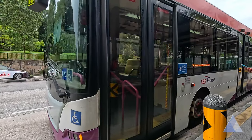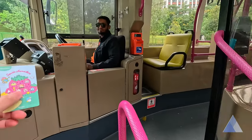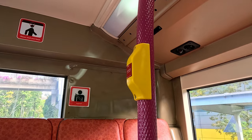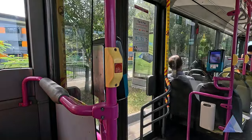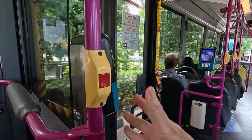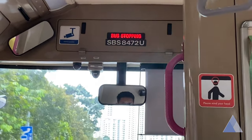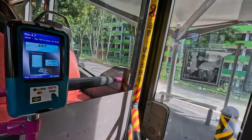Next, get onto the bus. Tap your card at the reader and greet the captain. Look out for this yellow-red stop button that you can find all around the bus. When you're one stop away from your intended stop, press it. A bell will ring and the bus stopping sign will light up. Remember to tap your card at the exit gantry, else you'll be charged the maximum fare. I hope you managed to get off at the right stop.